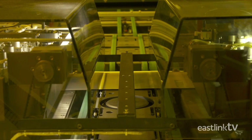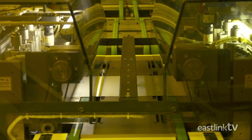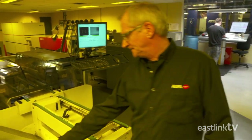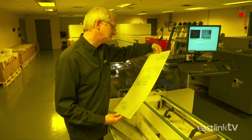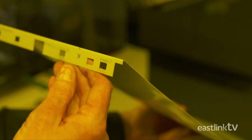Then carried along a conveyor to be bent. Here the plate is lined up precisely with cameras. The edges are crimped and then punched for accurate loading later on the press. These plates must be used within 24 hours and can create up to 25,000 impressions on the press.